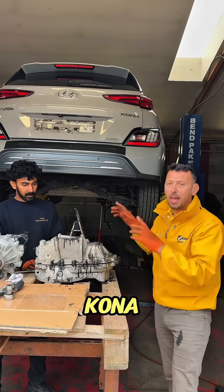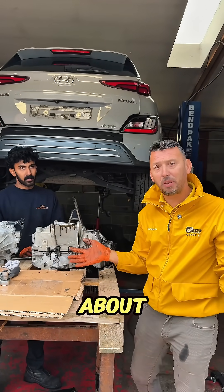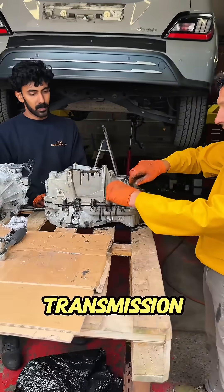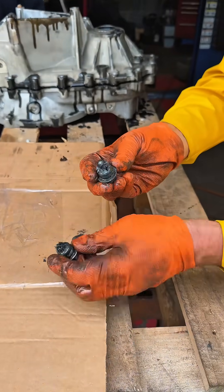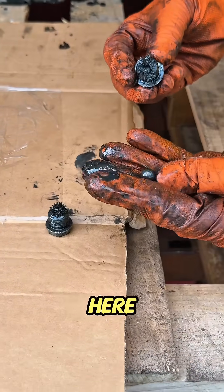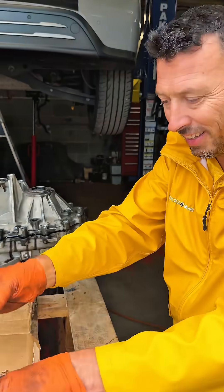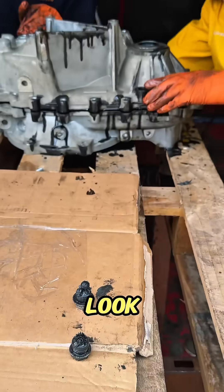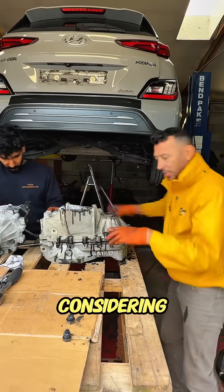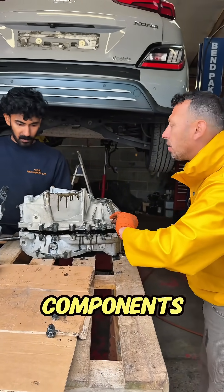This full electric Hyundai Kona has a problem — hence it's on the ramp. This time it's not about the high voltage, it's about the transmission. This is how the transmission looks like. Look at the drain and the filling plug, and here there's a ball bearing that had been divorced by the bearing. Let's pull it apart and see how it looks inside, because it should look pretty bad considering the state of the oil and the fact that we can see components coming out.